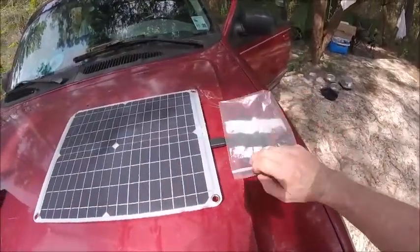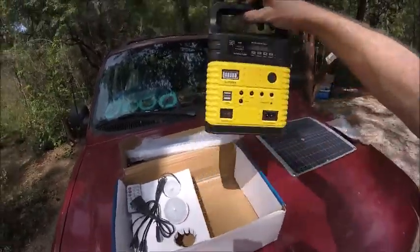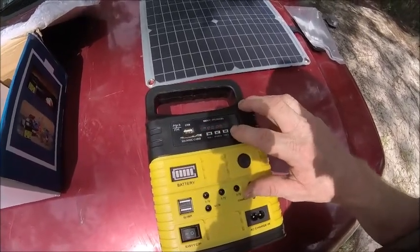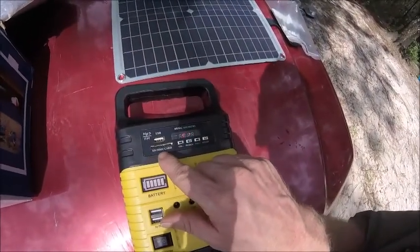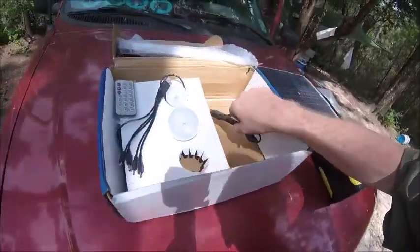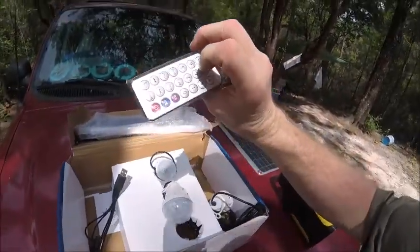The wires are part of this system. I took it out to show you — right out of the box from Wish. It comes with this weird-looking thing that has radio, Bluetooth, an SD card slot, a SIM card slot, and an AC charger with all kinds of different plugs, plus two light bulbs — one bigger than the other. There were actually three total.